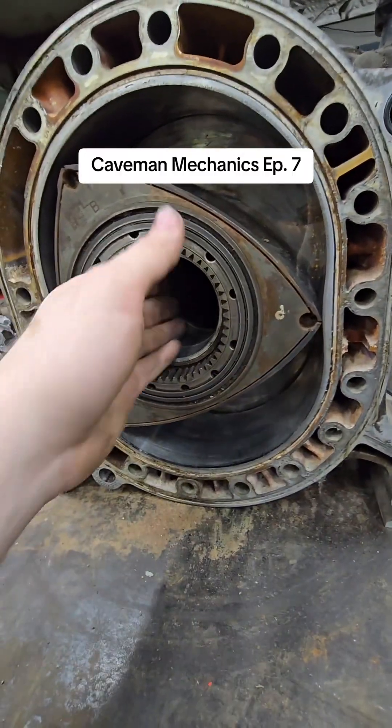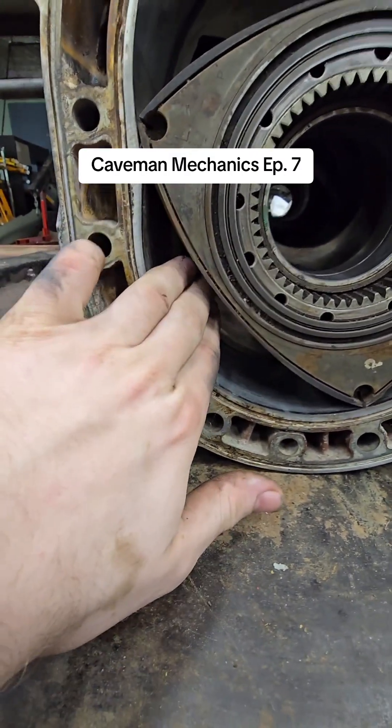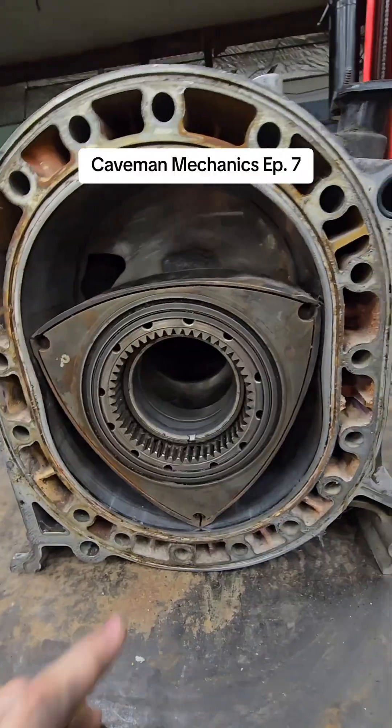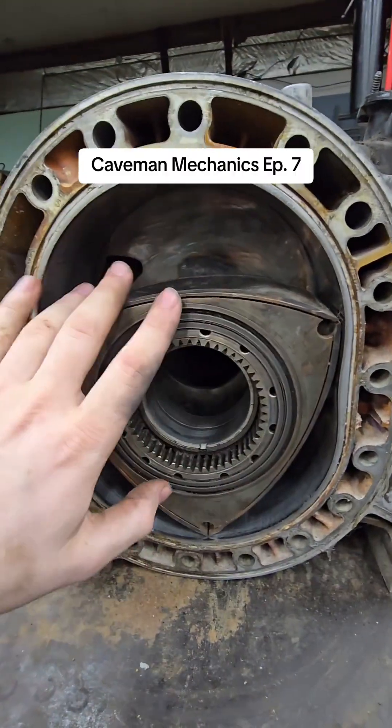Exhaust gas now here. When spin more, open port right there. Exhaust get pushed out. Exhaust go in there and out here. This keeps spin and repeat cycle. Their apex seal on corners — this makes sure chamber's sealed at all time.